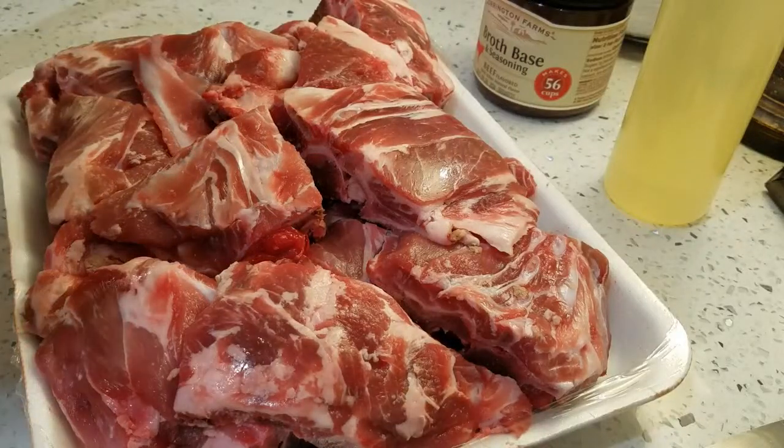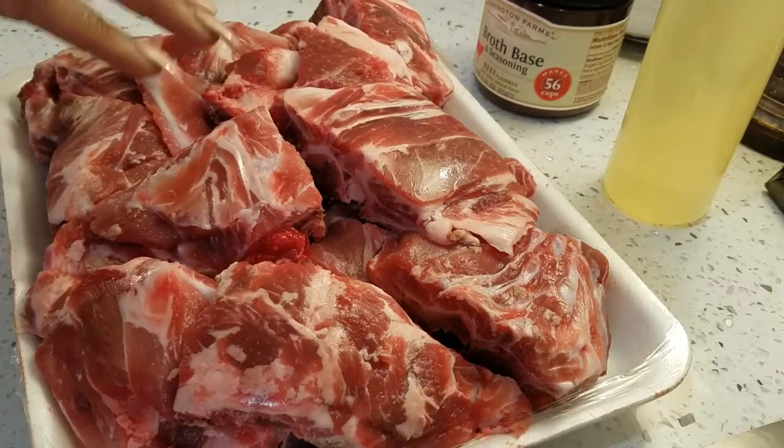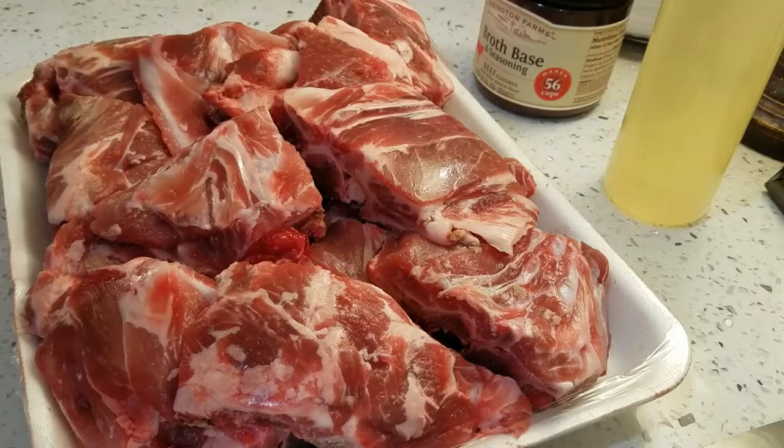Hi everyone, today I'm going to do one of my neck bone recipes and this is going to be the slow cooker recipe. If you've tried it, you already know.